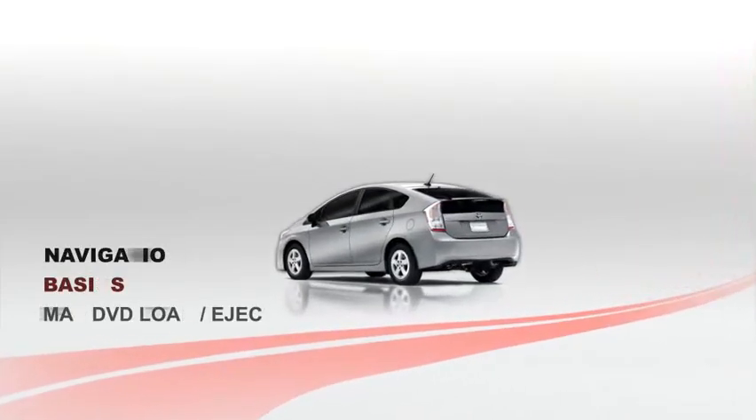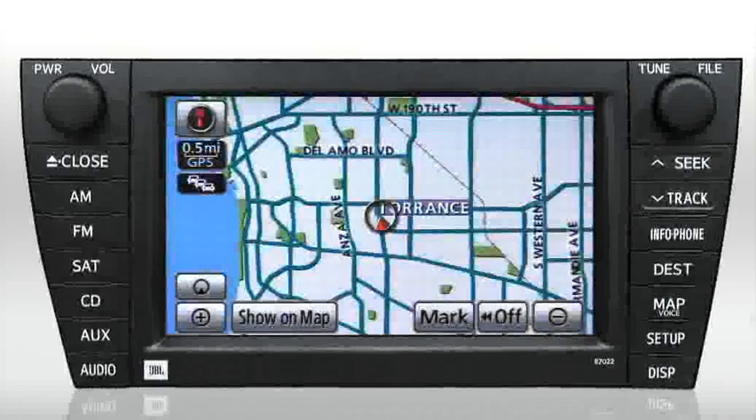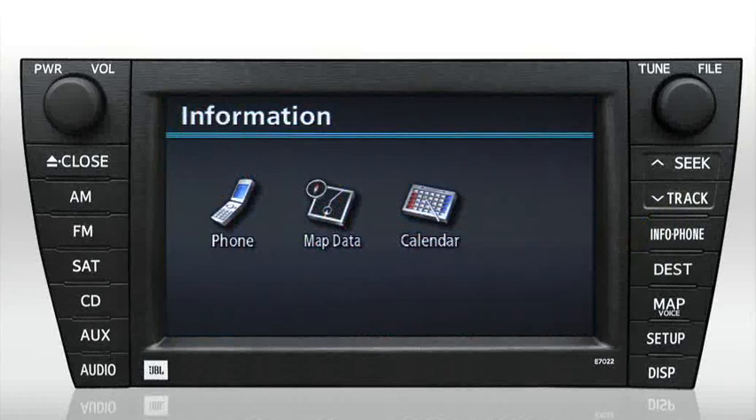MapDVD Load and Eject. To eject the MapDatabase DVD, start by pressing the Info Phone button located on the bezel. The information screen appears with three icons. Press the MapData button.